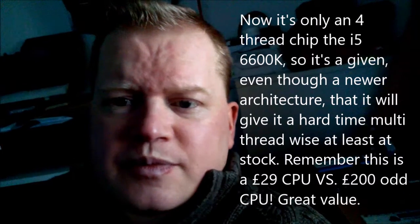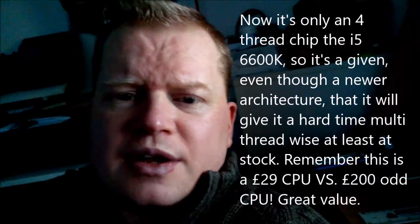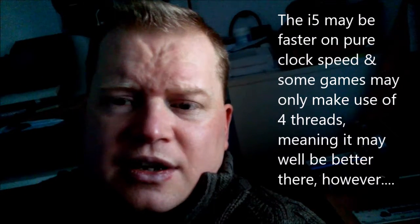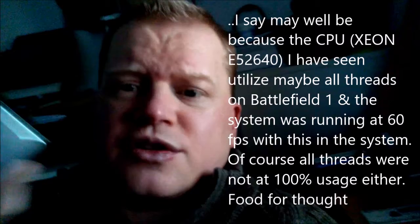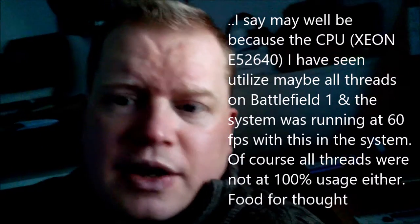When it comes to gaming, this is only a 30 pound chip compared to a 230 pound i7, or even an i3-6100 at 130 odd pounds. This is just 30 odd pounds and it's faster than those chips. It's a bargain — there's no two ways about it. Yes, it's a second-hand chip, but it's been in a server in a company for the past couple of years.